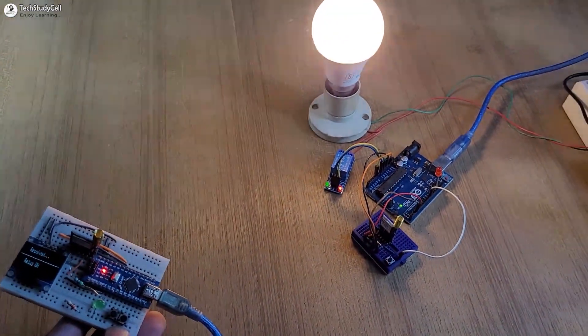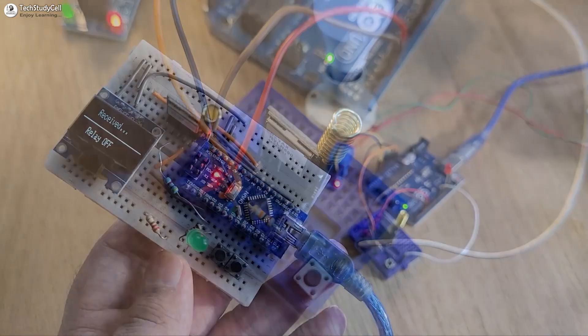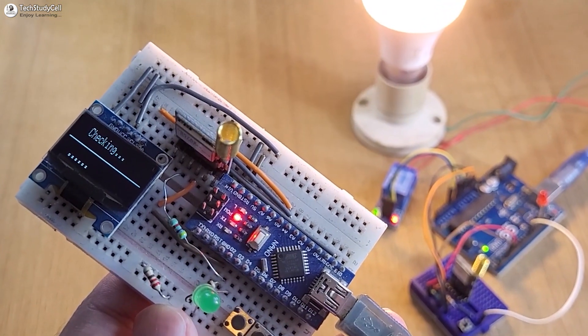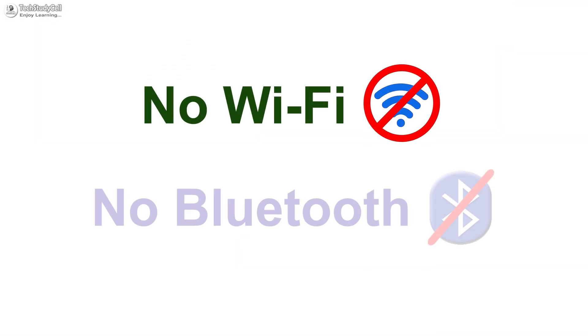Hello friends, welcome to techstudycell. In this video, we will make a very simple LoRa project to control our appliance and also monitor the feedback from a distance up to 5 to 10 km away without using any Wi-Fi or Bluetooth signal.